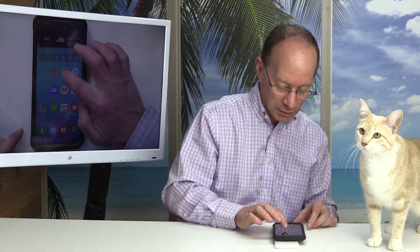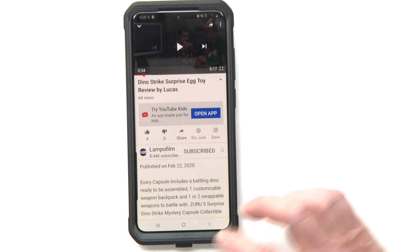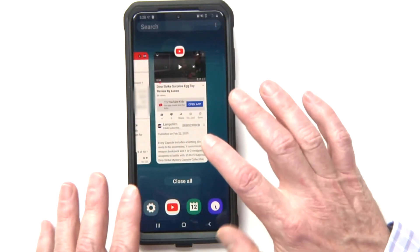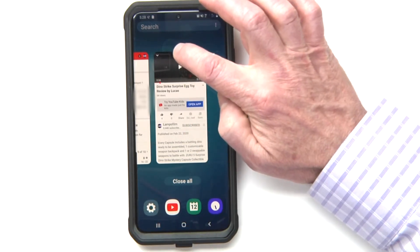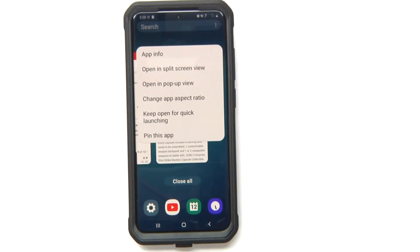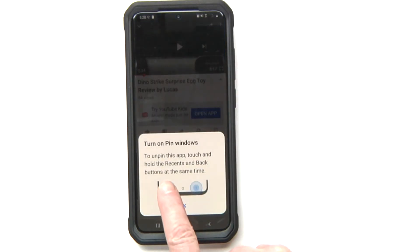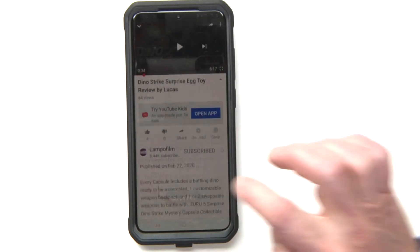You can open up a YouTube video. Once you have the window that you want to show somebody, hit the little reduce button here and find the window that you want them to use, then click right here. You're going to see the option 'Pin this app.' Go ahead and click on that. It says to unpin this app, touch and hold the Recent and the Back button at the same time. Go ahead and click OK.